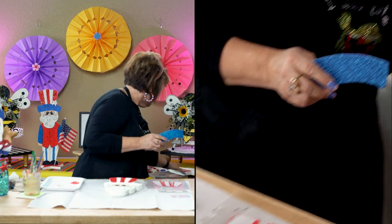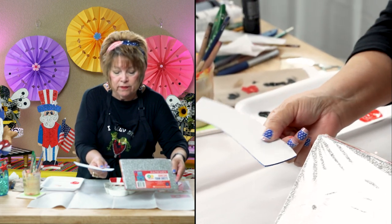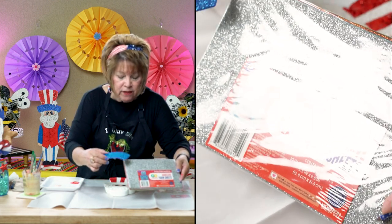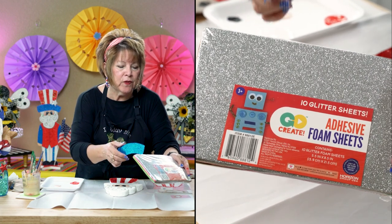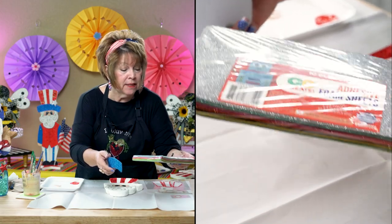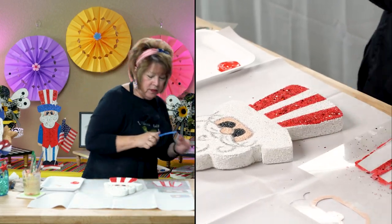Friends, if you see this at Walmart — it's all these little glittered sheets just for an added touch of glitter to your craft projects. Pick it up. I think it sells for $3.98. They don't always have it, but when they do I pick it up. Ten glittered sheets come in it — it comes in so handy.